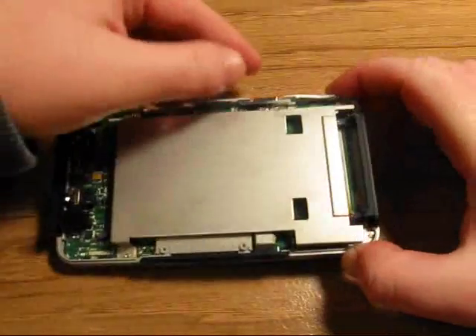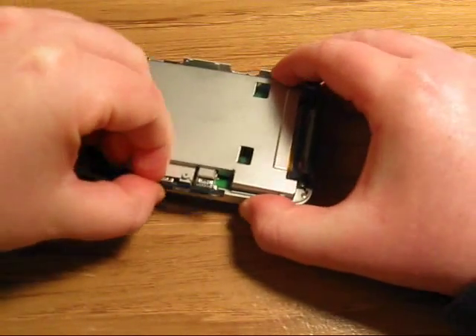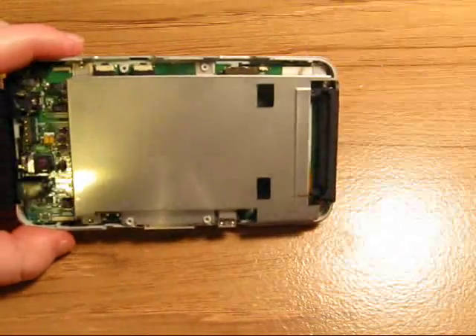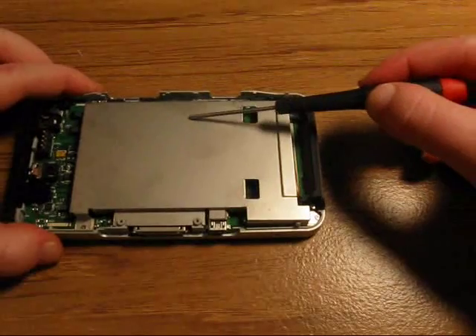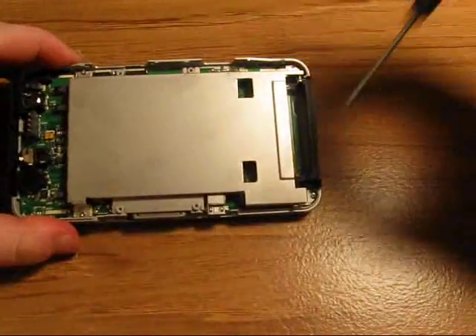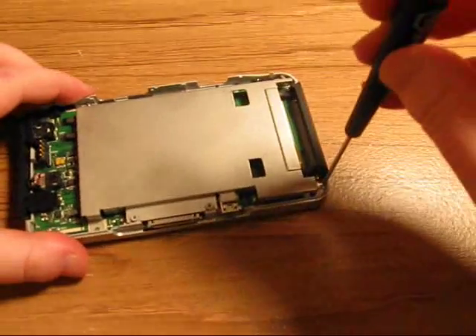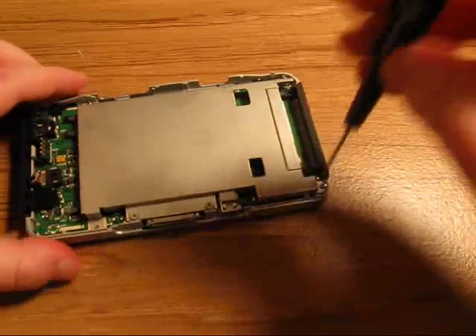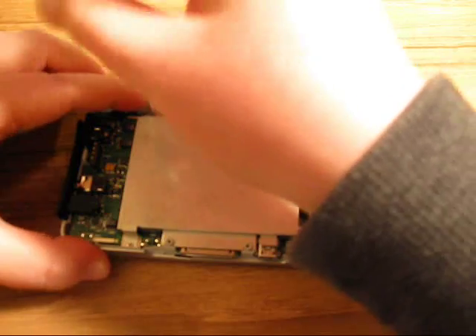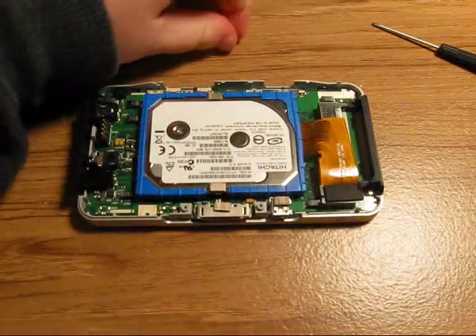Now what we have is the power button — remove that. Remove the black bottom button here as well. We're going to remove this metal backing case, which is protecting the hard drive. There are four screws holding it on, so we're going to unscrew those four screws, and then just pull it off like that. And now you can see the hard drive.